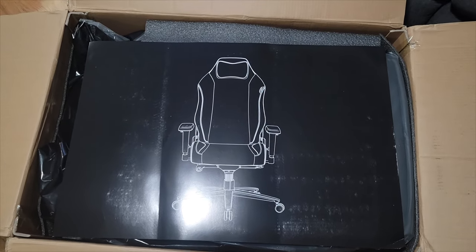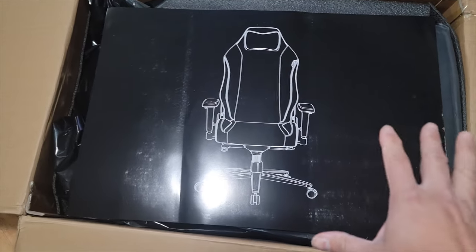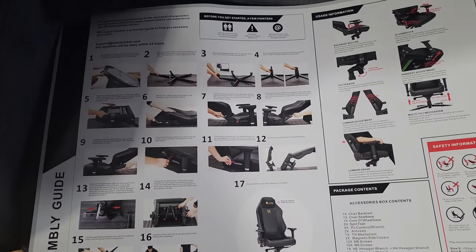This is a great chair for your back and neck. We're going to take a look at some of the features, but when you open it up, this is what you get greeted with. Once you turn it around, it's the actual manual — how to put this together.